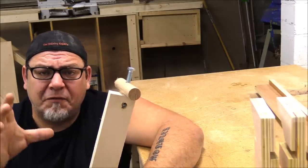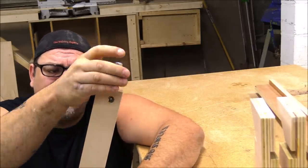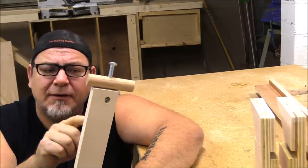All right, so we have our t-track done, we have our blocks done, and we have our top bars done. Now we need to create a way to tighten these whole clamps down, and to do that we're just using a three-eighths bolt, a piece of dowel, and a nut.